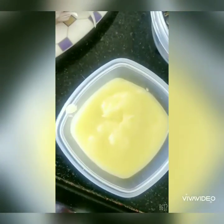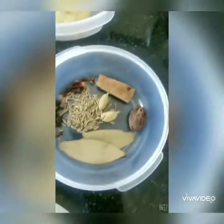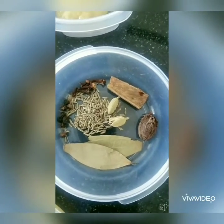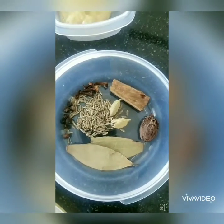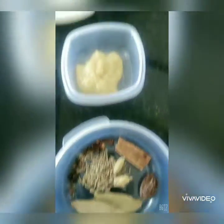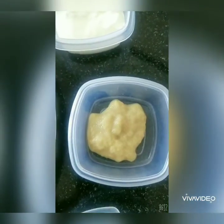Let's take a look at the ingredients first. We have 2 to 3 tablespoons of ghee and a few garam masalas, which include tej patta, jeera, badi elaichi, some cloves, and some dal chini. Then we have ginger garlic paste.